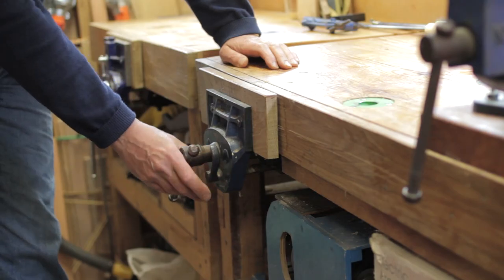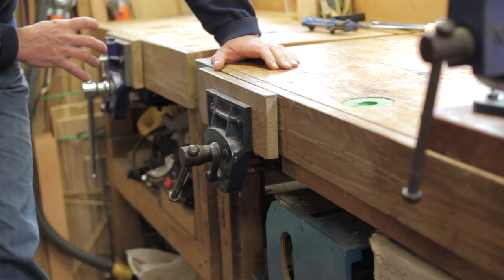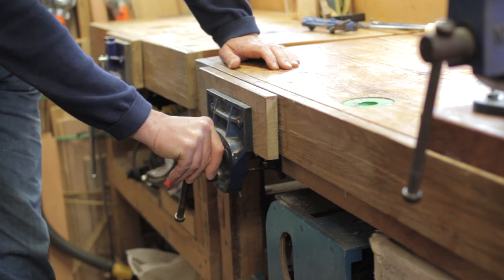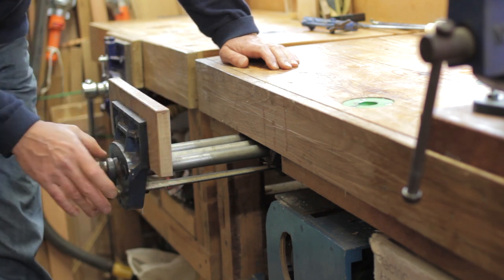Finally, I've got one more quick release vice on the front of the other bench. I've made it so this vice lines up with the other quick release vice if I'm working on very large bits of work. It's slightly smaller but a nice sturdy vice nonetheless, and it also has a quick release mechanism.